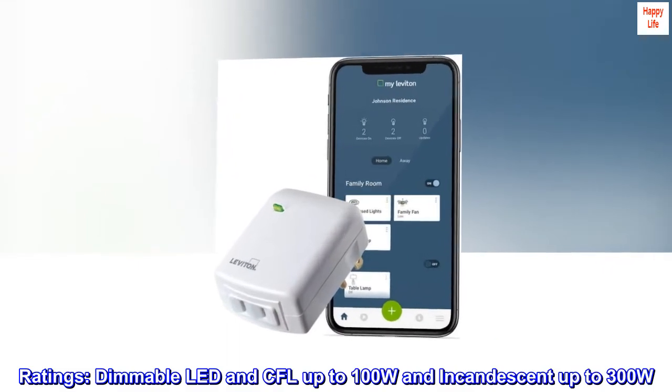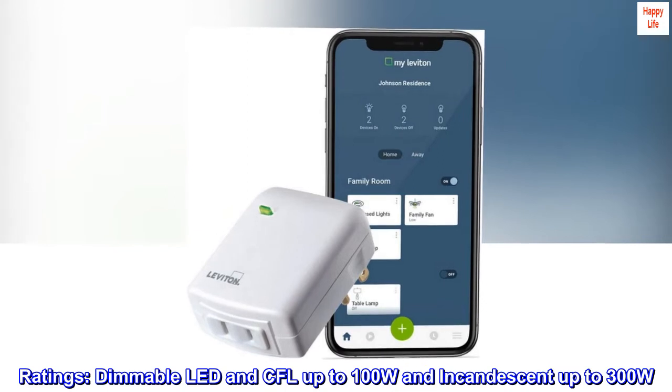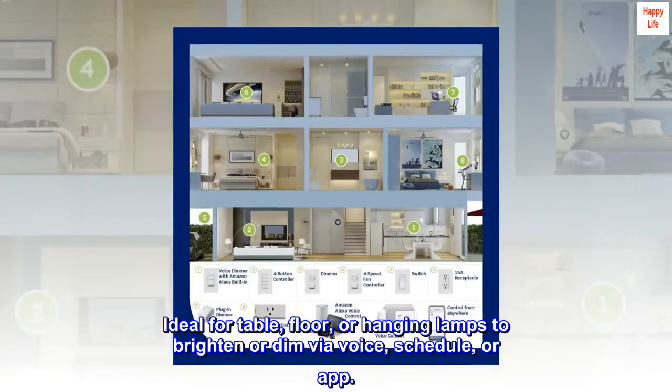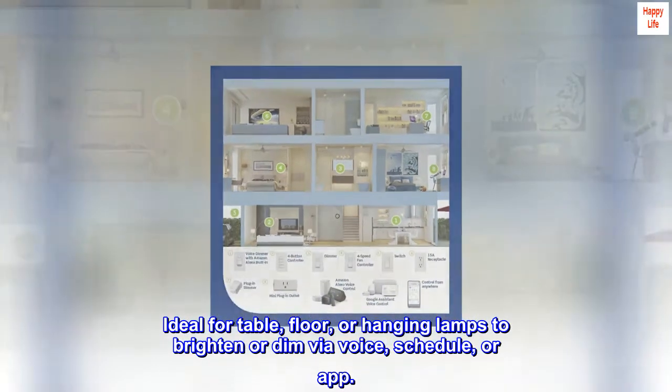Ratings: Dimmable LED and CFL up to 100W and incandescent up to 300W. Ideal for table, floor, or hanging lamps to brighten or dim via voice, schedule, or app.